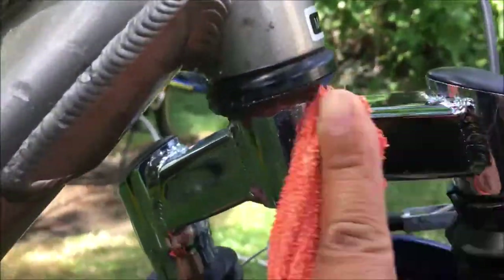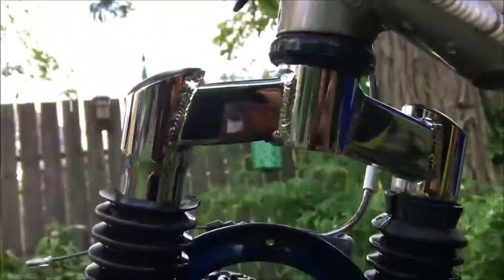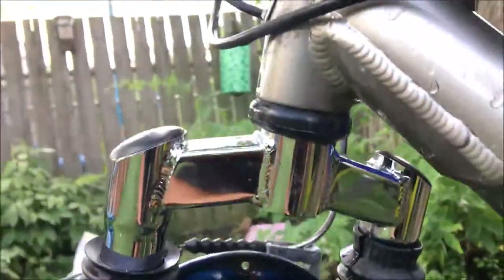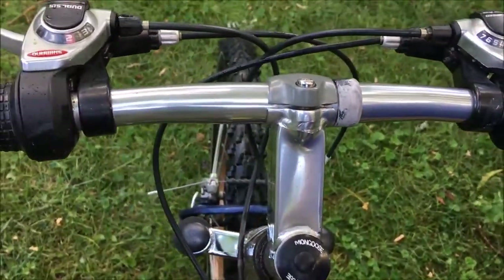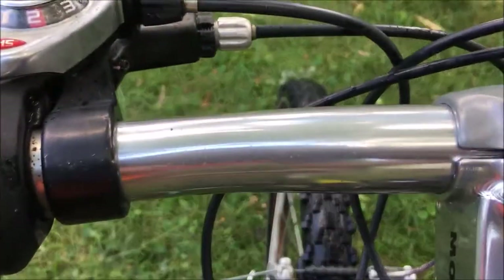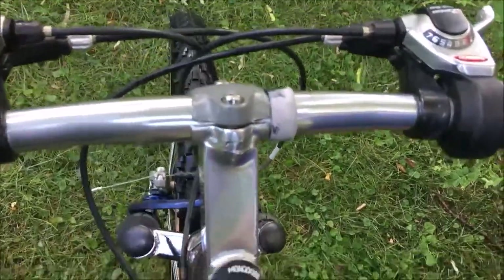And look at that finish — you're ready to ride. It has a nice gloss. The jelly just turned this bike into great condition. If you like this video please like and subscribe to my channel. Thanks for watching.